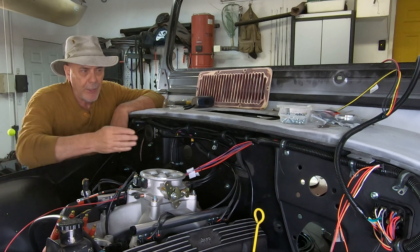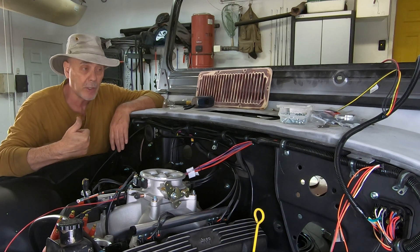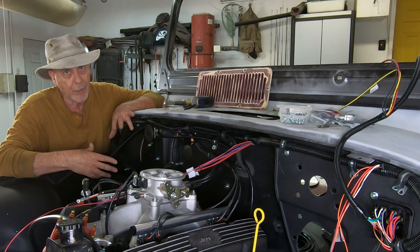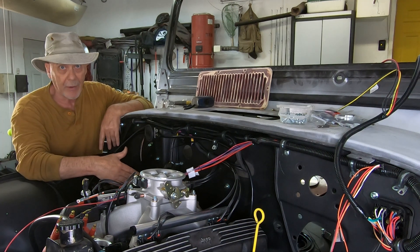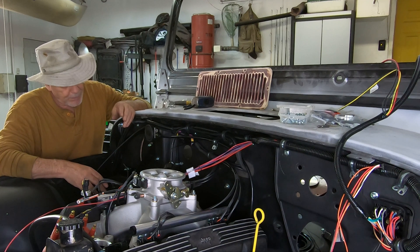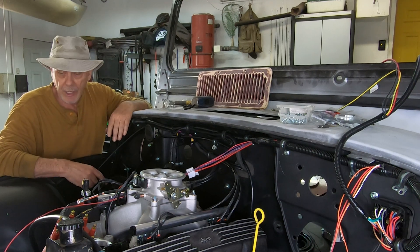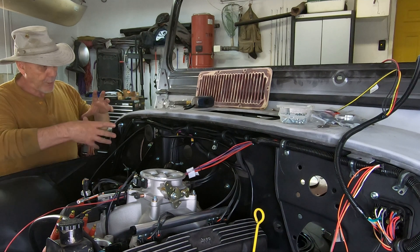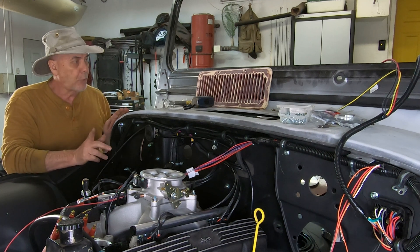I did put the heater box back in, but because it's in I can't take the fender off — the bolts are behind the heater box. So I'm going to drop that heater box back out of the Jeep and pull this fender off so I can get clear access down into here. Some of the bolts for the battery box are also behind the heater box, so it's probably time to just pop that thing out for a minute now that I know it all goes back in okay — it's just four bolts.